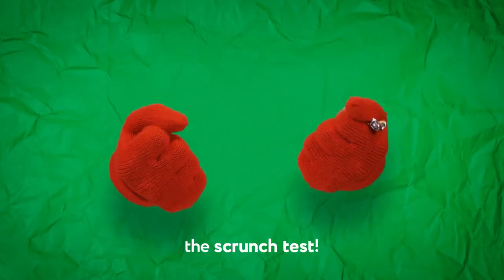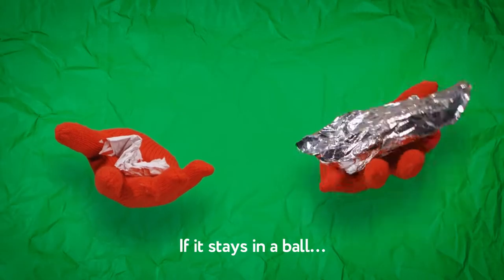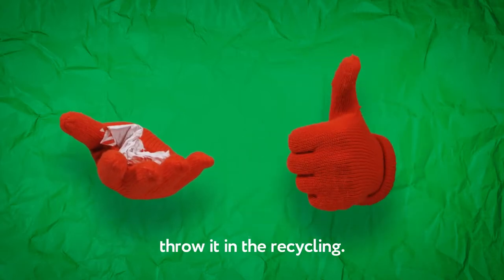This Christmas, give your wrapping paper the scrunch test. If it stays in a ball, throw it in the recycling.